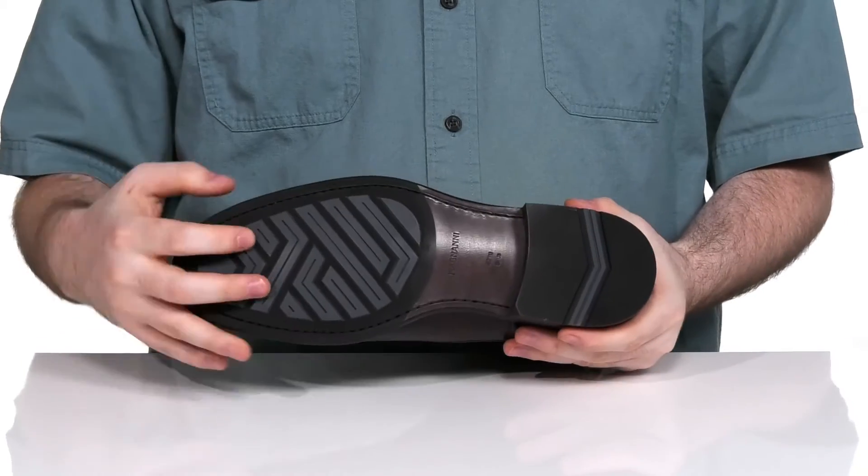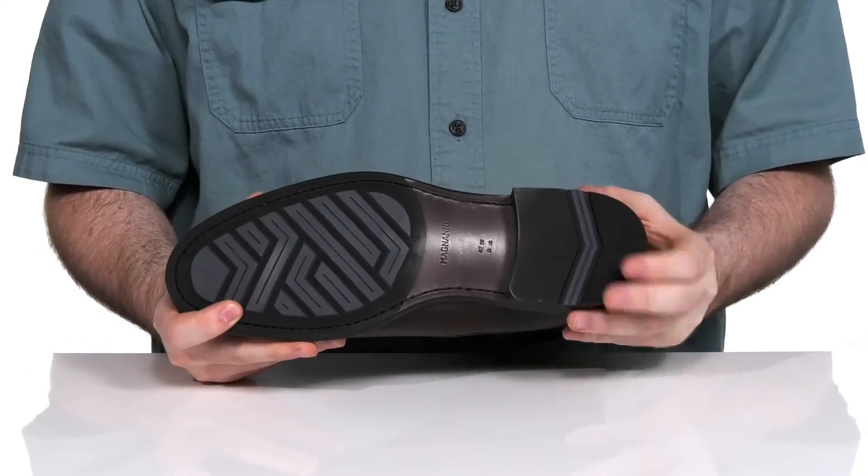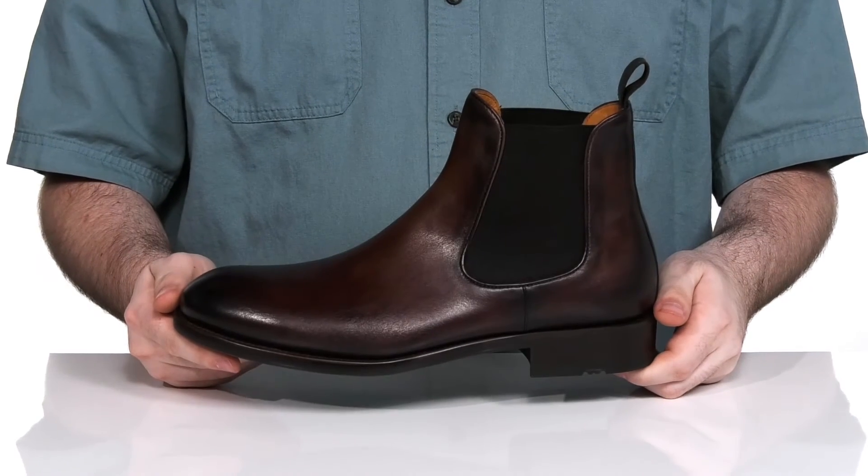The outsole is a very durable leather with rubber pads on the toe and the heel for a great grip, with a stacked design to give you a boost in height.